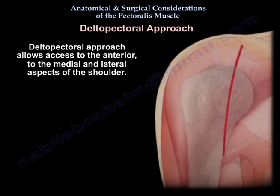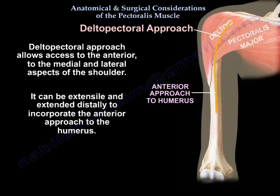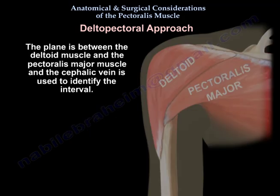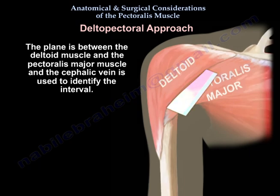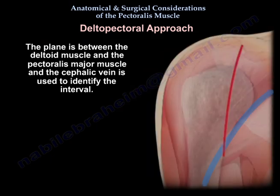The delto-pectoral approach allows access to the anterior, medial, and lateral aspects of the shoulder. It can be extended distally to incorporate the anterior approach to the humerus. The plane is between the deltoid muscle and the Pectoralis Major muscle, and the cephalic vein is used to identify the interval.